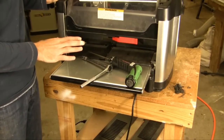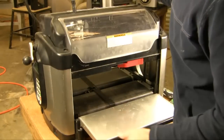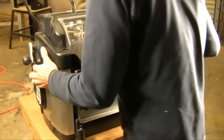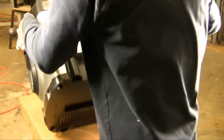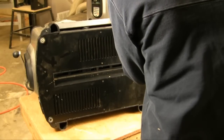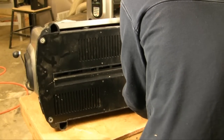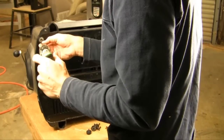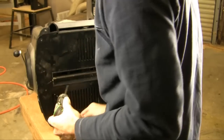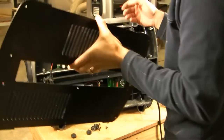The first step is to flip the machine to its back and remove the bottom panel. First, you're going to unplug your machine, take the vacuum bag off, and flip it over carefully. Take the four feet off and the other base screws for the base panel. Once you have the screws off, gently remove the base plate and set it aside.